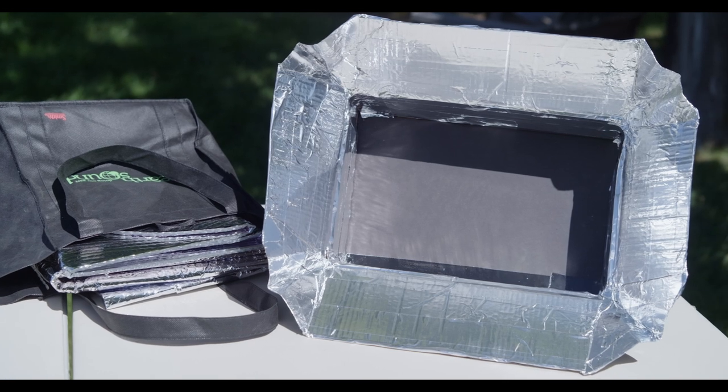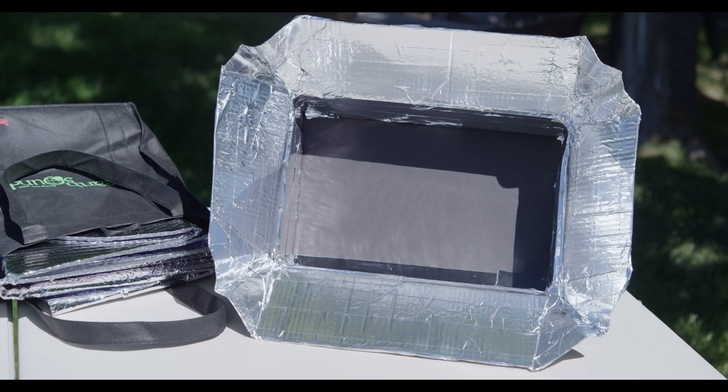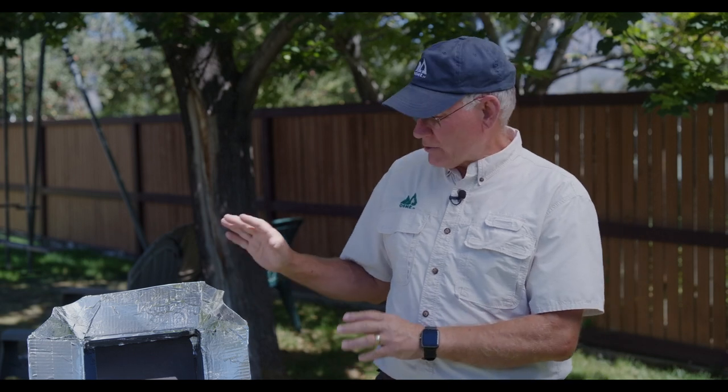Let me show you some of the things we do with the ovens that we've made. We can just fold them up and take them with us. Here's a great little DIY project — I made this one this morning in about 35 to 40 minutes. It's super simple, but it really demonstrates everything that you need in a solar oven.